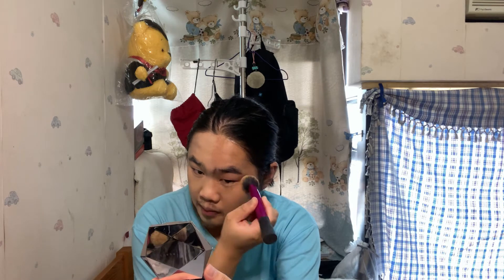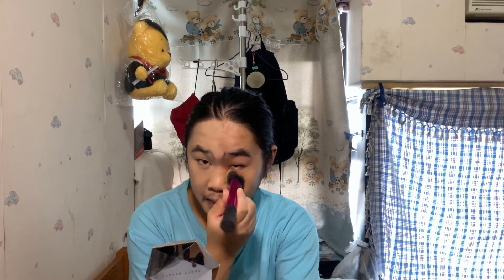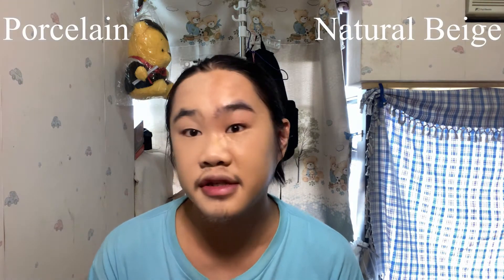For the next step, I'll use the original Born This Way in the shade Natural Beige. It's way less liquidy. You can definitely see a difference between porcelain and Natural Beige — even more so in real life.